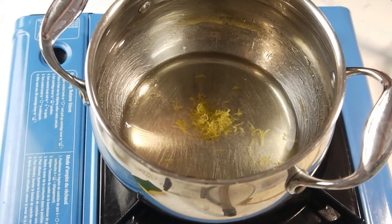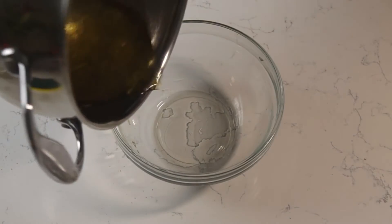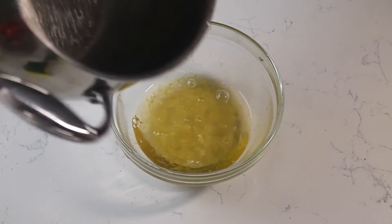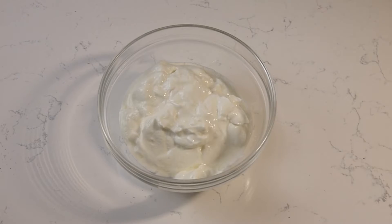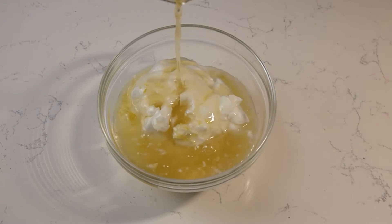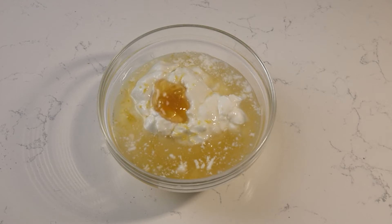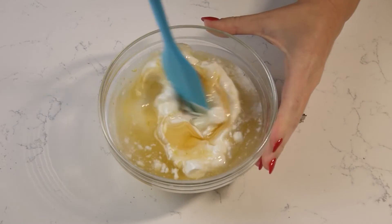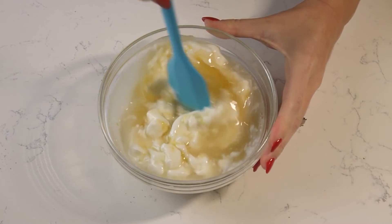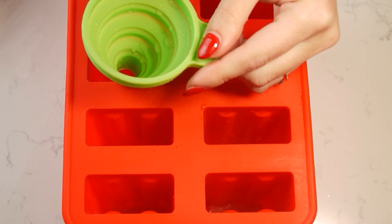Add 1 teaspoon of lemon zest. Cool to room temperature and refrigerate until chilled. Mix together 250 grams of Greek yogurt, 1 tablespoon of honey, and the chilled syrup, and stir until combined.